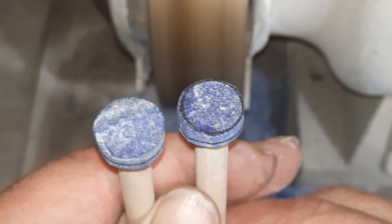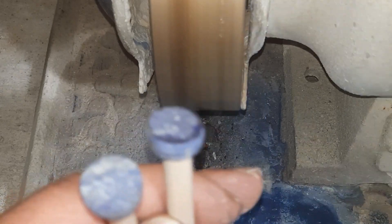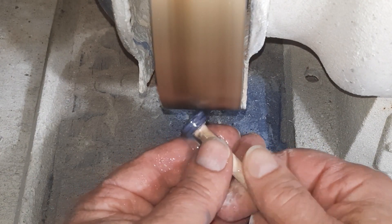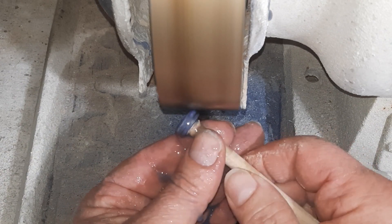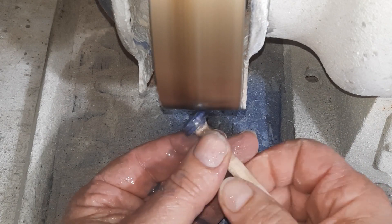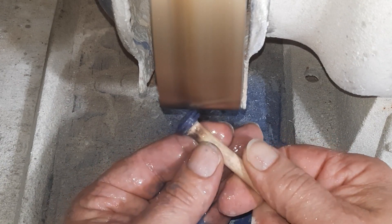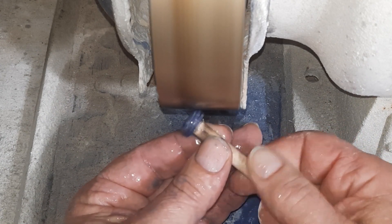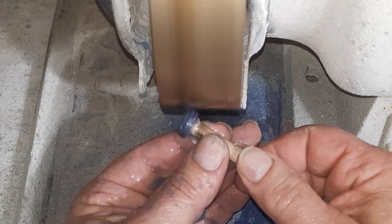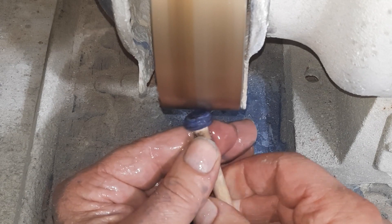Okay, we're back. I went ahead and put these on sticks. I've got a little line here where I want to make the girdle, and that's pretty much it — this should be pretty straightforward. They're just nice and round, so I'm going to cut these down to the girdle line. One might be a little bit thicker than the other but I don't think that's going to be any issue. Okay, we're just about there. This one is quite a bit thicker than the other one, so I'm going to cut this one down — cut the rest of this part down, I should say.